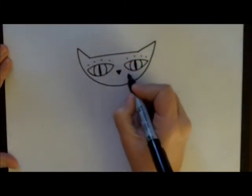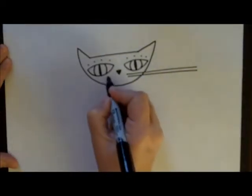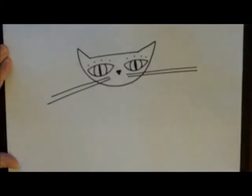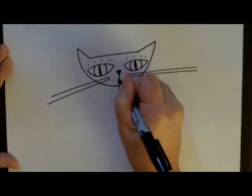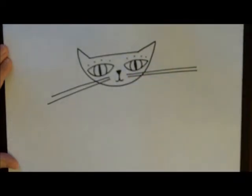I always like to put just maybe two or three whiskers, and I like to make them very long and exaggerated. For his mouth, we're going to put a forward U and a backward U, so he's smiling a little bit.